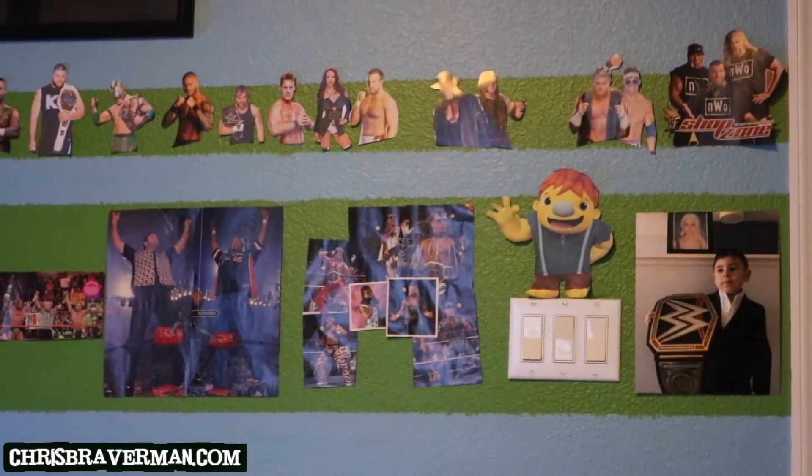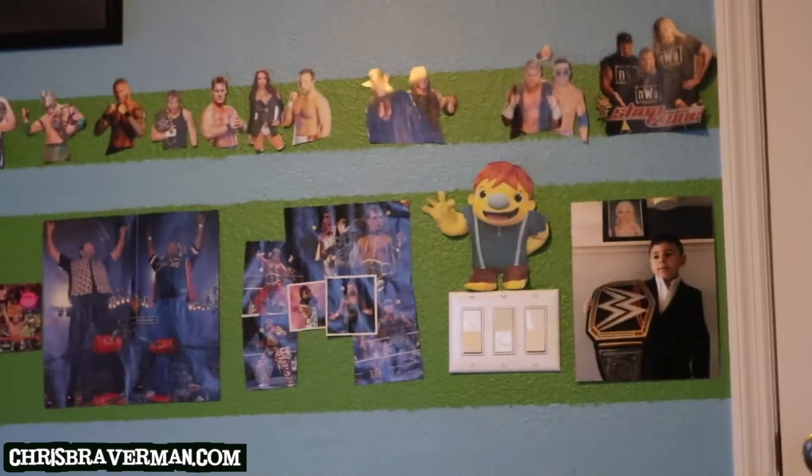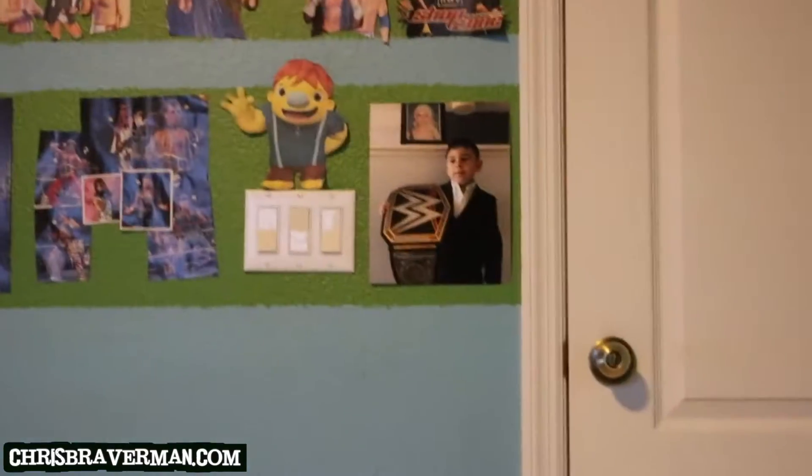Hello lovely people of Cyberspace, it's Chris Braverman and today I am in Mini-Miz's room, my son, and I am going to be reviewing The Cell.